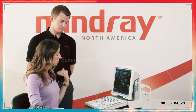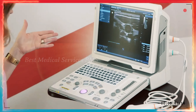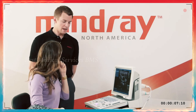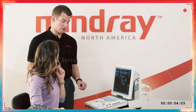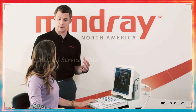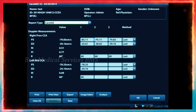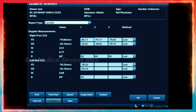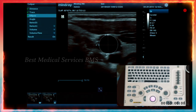If you don't like a measurement — say you put something in the calc package and want to delete it — the system saves up to three measurements per segment. If you hit report, it'll pull up all the calcs you've done in your calc package, whether OB, abdomen, or vascular. From there, you can click on measurements and delete them using the backspace button. So if you've taken three on each segment and don't want to keep the last one, you can go in there and delete it.